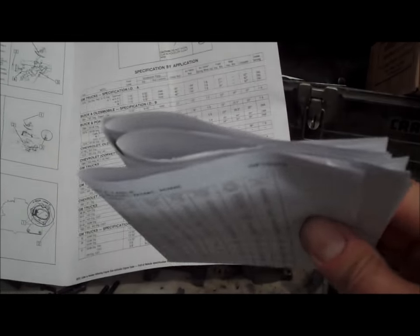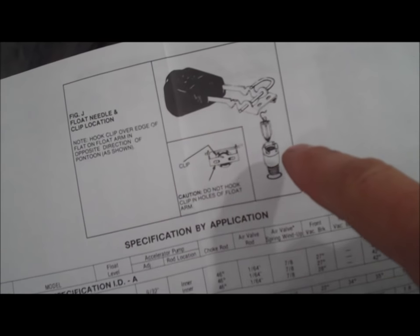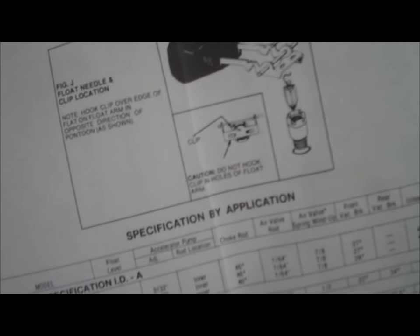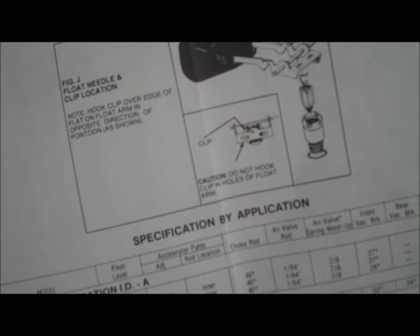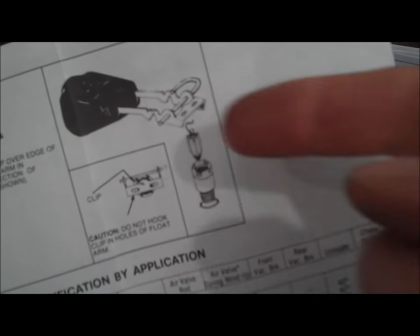I do have the instruction sheet sitting here. The pamphlets that came with the kit do not show this right here — this is the notation that tells about how to put the float hanger in the arm. Do not put it through the hole — basically says: hook the clip over the edge of the flat on the float arm. Meaning the flat portion of the float arm — just hook it from the inside and around. Just pay attention how it came apart — pending the previous person put it together correctly. Just don't hook it through the hole, it's going to mess it up if you do it that way.